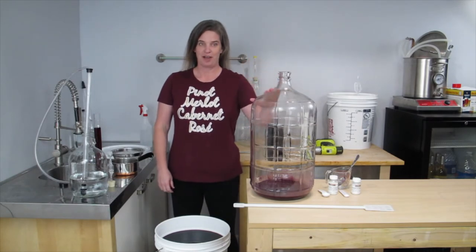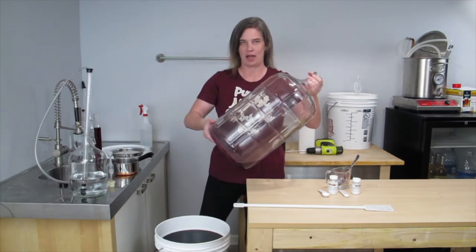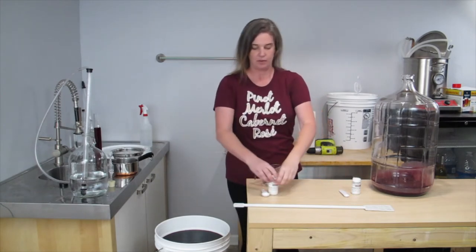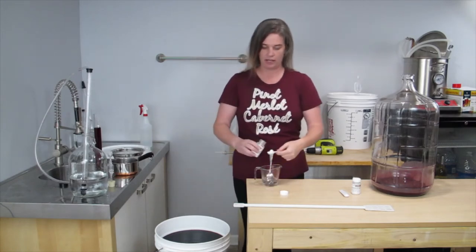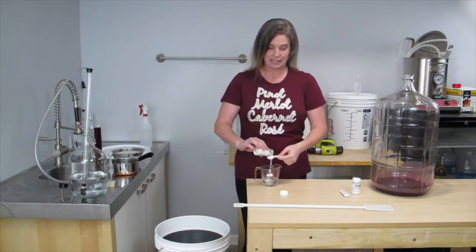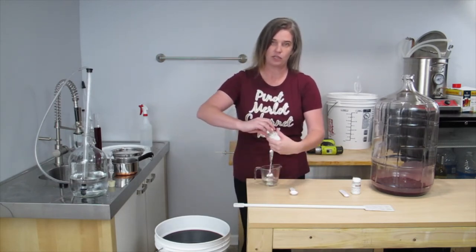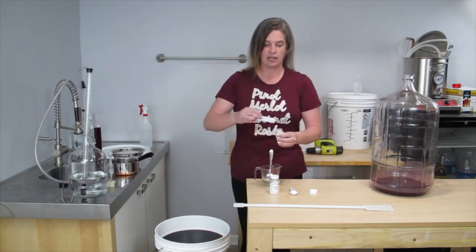I have transferred my wine into the pail from the carboy. As you can see, there was a really good amount of sediment on the bottom, so I was sure to leave that behind. The next thing I'm going to do is add my stabilizers. I'm going to add three teaspoons of potassium sorbate. I like to mix this in a measuring cup in a little bit of water before adding it to the wine, just to make sure that it gets dissolved and thoroughly mixed. The sorbate is a stabilizer and it helps to ensure that your wine does not referment once you bottle it.